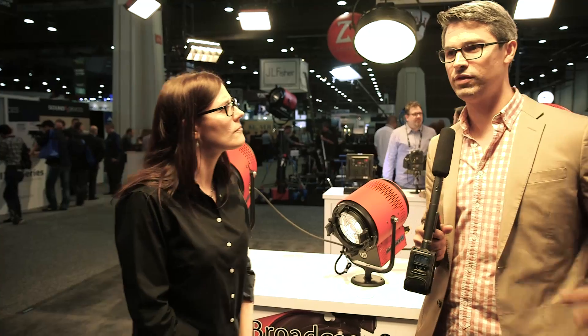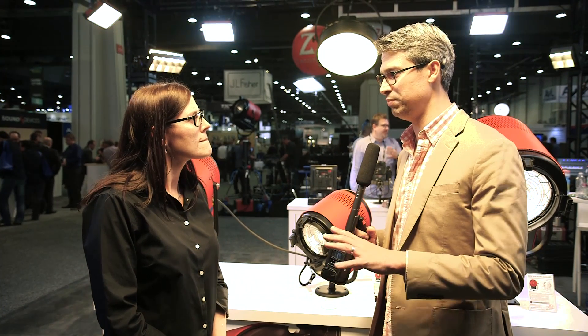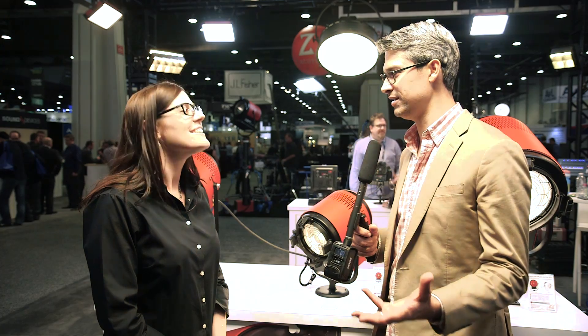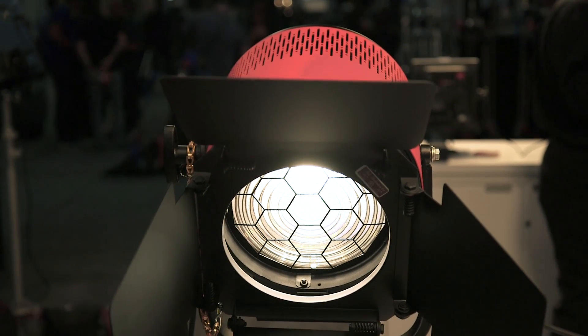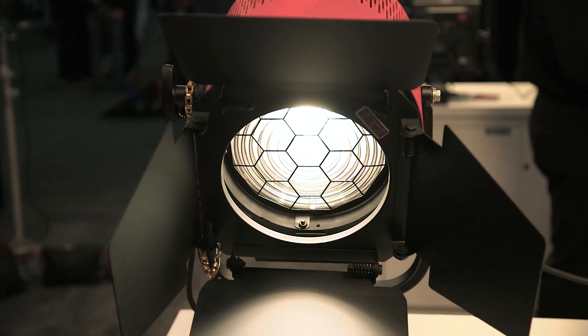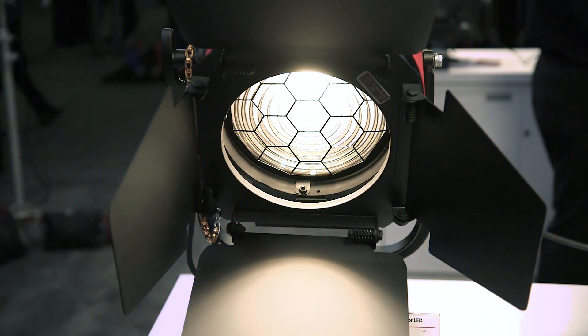One of the things as a shooter myself that I love about LED is the ability to just plug this straight into a wall, right? Exactly. All of them have the equivalency output of the traditional quartz fixtures but with a significantly lower power draw. So they run at 200 watt, 300 watt, and 400 watt.